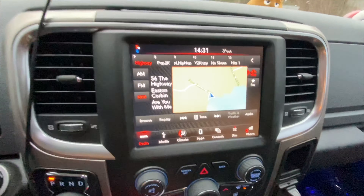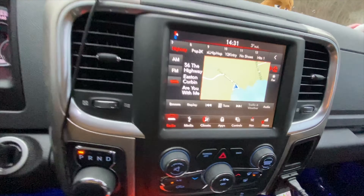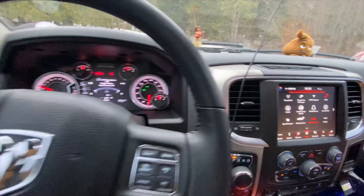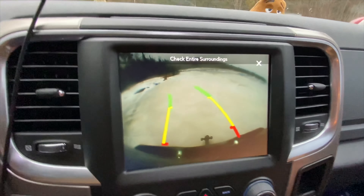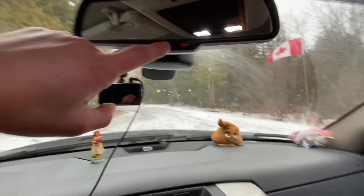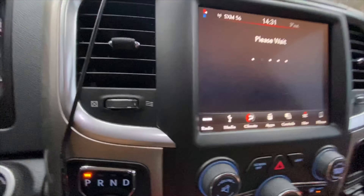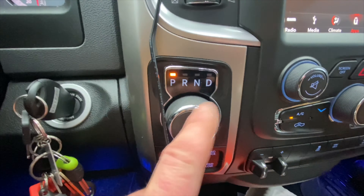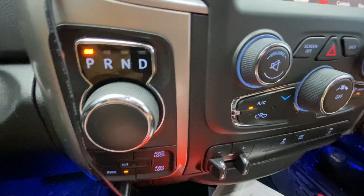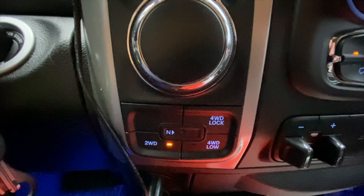The built-in navigation is not very good and needs to be updated periodically since it's not internet-based — you're better off just using Waze. This truck comes with Apple CarPlay and Android Auto, so you have Waze, Google Maps, and Apple Maps available. There's a backup camera, though it's usually dirty in winter. There's also an SOS emergency assistance button. The gear selector is a love-hate relationship but you get used to it. It has four-wheel drive with low range and two-wheel drive modes; you can also option locking differentials, which I did not get.